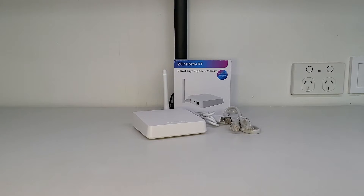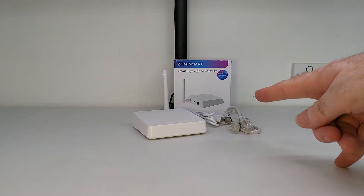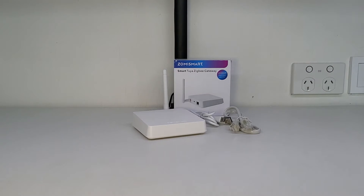In today's video, I'm just going to be doing a short review on the Zemmysmart Zigbee gateway. If you're currently in the process of setting up a smart home and you're going to be using a lot of Zigbee smart devices, then you're definitely going to be needing a smart Zigbee gateway to set up all of those devices, so this might be just what you're looking for.